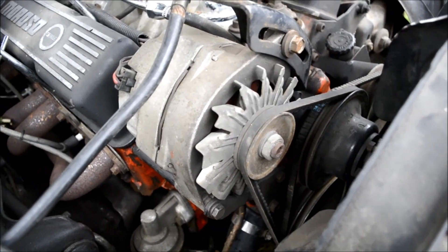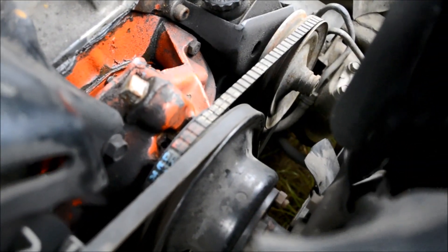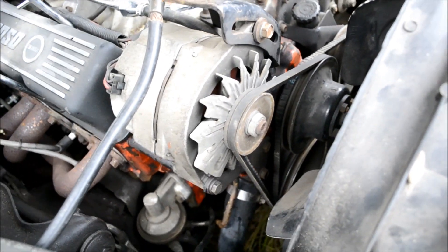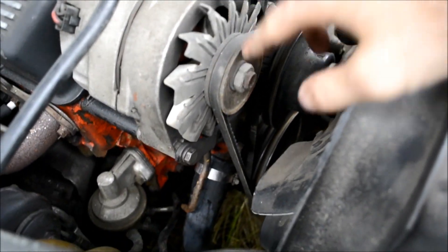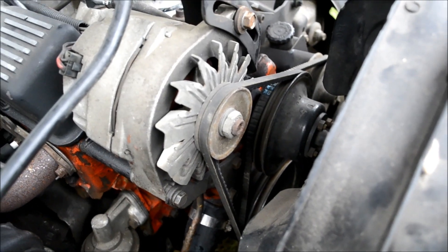One of the first things we need to do is get the alternator out of the way, because the alternator belt hooks up to the water pump pulley, and we're going to have some issues if we keep the alternator on. So let's get that removed. All we need to do is loosen this bolt here and that bolt down there, and we'll be free to take that alternator off and get it out of the way.